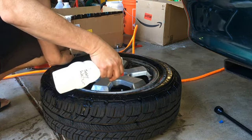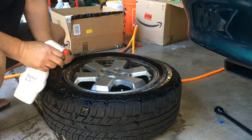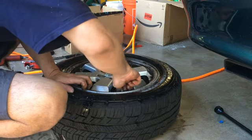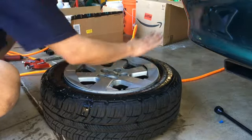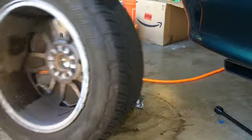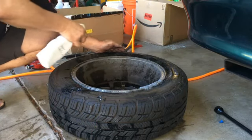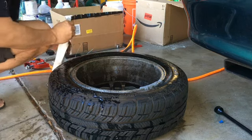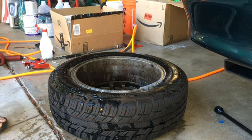Focus on the valve stem area. No bubbles. So I am done. I made it look easy — it's not this easy the first time you do it, trust me on that.